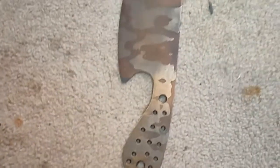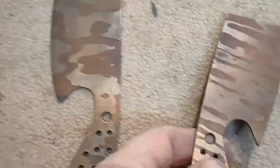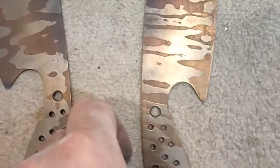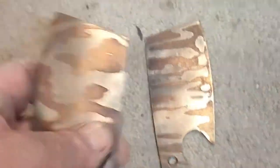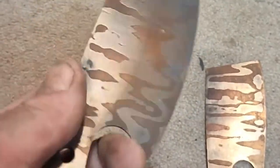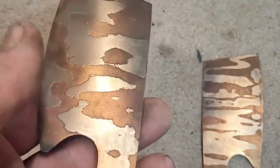I've just heat treated these little beauties. Now as I'd ferric chloride-ed them before I'd heat treated them, it's obviously etched it a bit deeper, which is really cool. And I'm thinking I'm going to have to try and leave that temper colour on there some way, aren't I? But I don't quite know what to do yet.